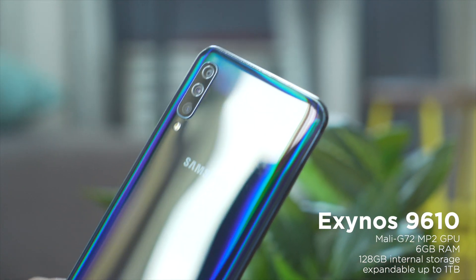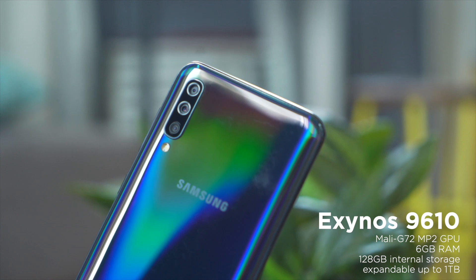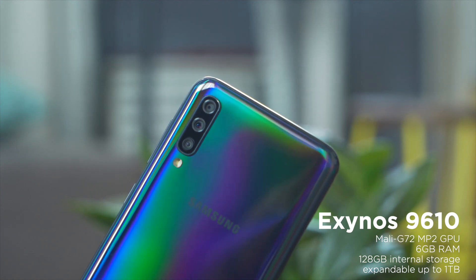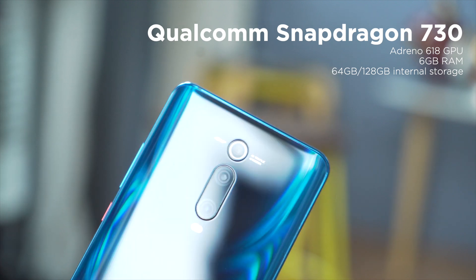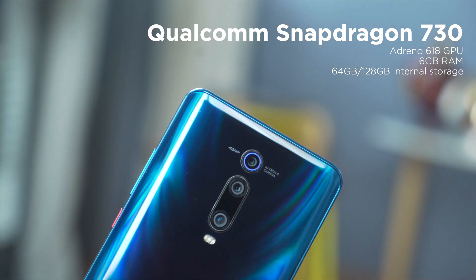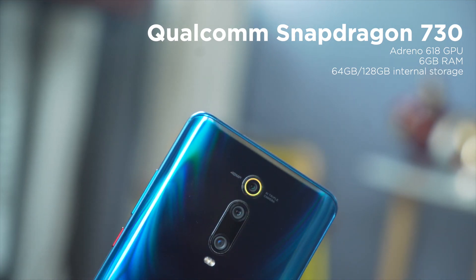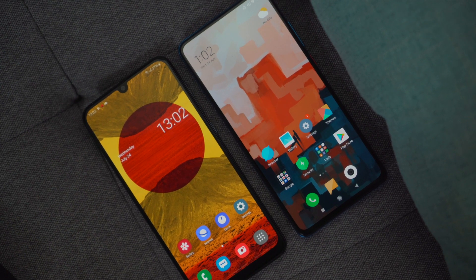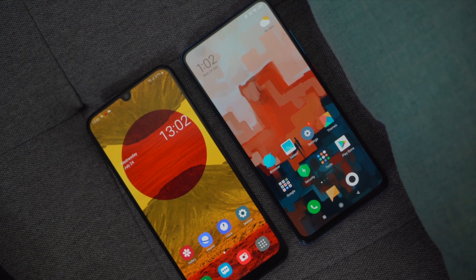Hardware-wise, the Galaxy A50 gets a mid-range Samsung Exynos 9610 with a Mali-G72 MP3 GPU, 6GB of RAM, and 128GB of internal storage expandable up to 1TB with a microSD card. Meanwhile, the Mi 9T is equipped with a Qualcomm Snapdragon 730 with an Adreno 618 GPU, plus 6GB of RAM, and 64 or 128GB of internal storage with no option to expand. After different comparisons and gaming with these devices, they both deliver excellent performance but with a significant gap, as you'll experience a few hiccups from the A50, especially with high-graphic games.